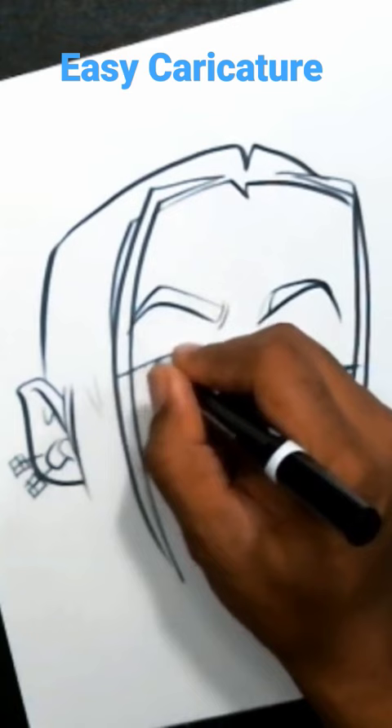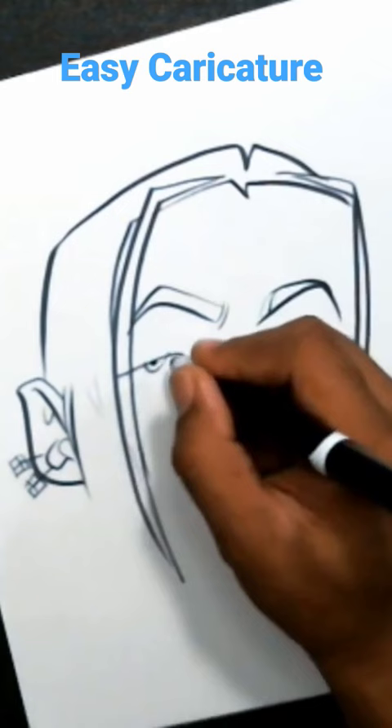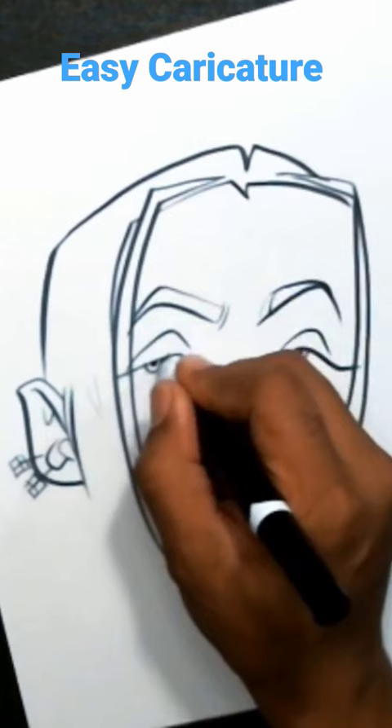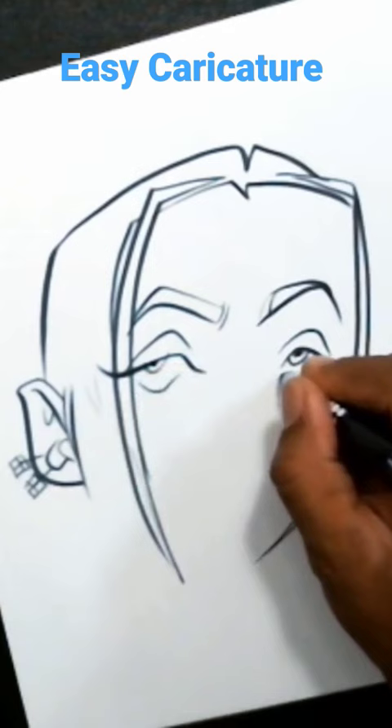Now sometimes you'll see me draw the whole eye shape first, but here I drew the pupils because I wanted to get where the eyes were looking first — that's what caught me about the eye. Then I put the actual lid over the top. You'll see me do this in a variety of different ways every time you watch a different video, but that doesn't matter. Don't chase the picture; let the picture come to you.